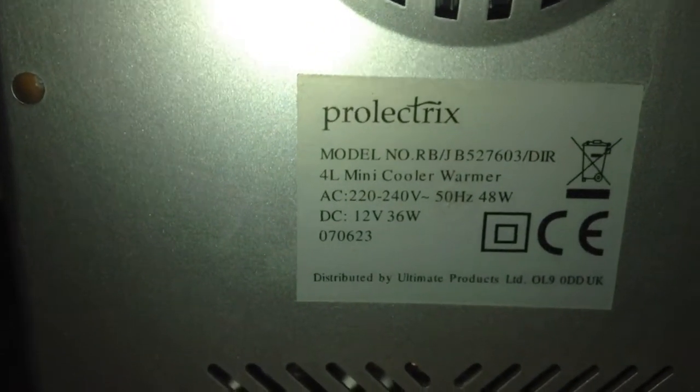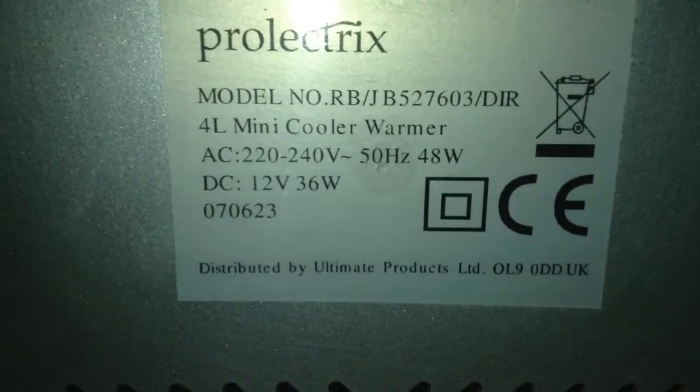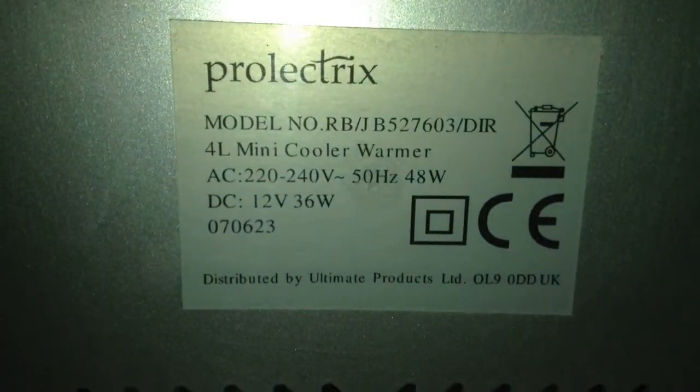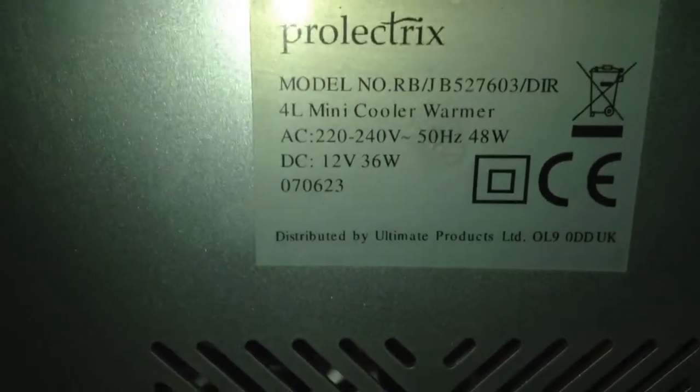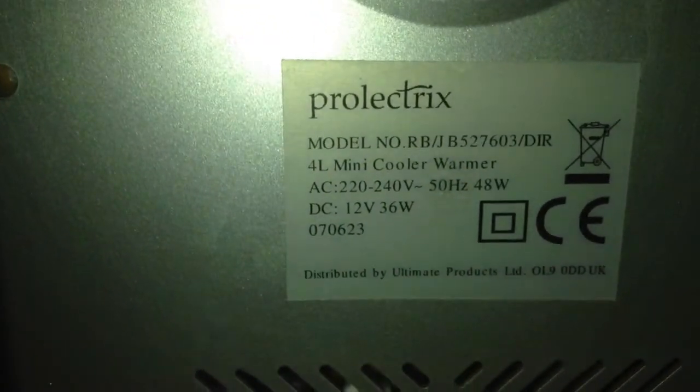There are ventilation slots on the side of the cabinet and on the top, and on the back there's a fan and more ventilation. The brand is Pro Electrics. The information plate says it consumes 48 watts on mains and 36 watts on 12 volts, so obviously the built-in power supply consumes some extra power as well.